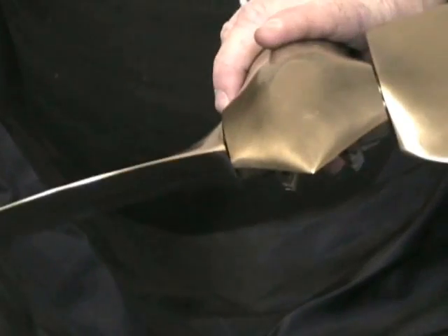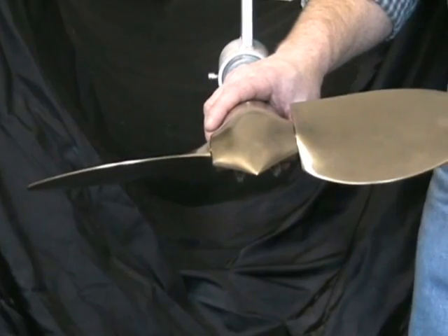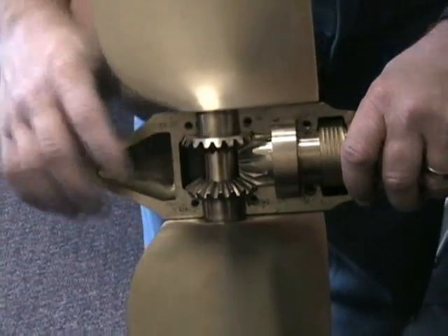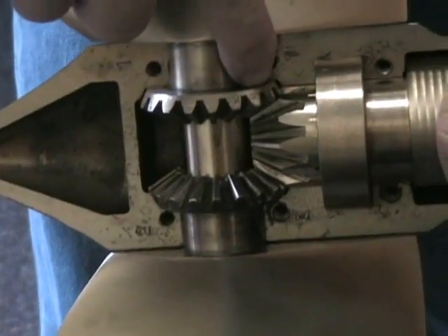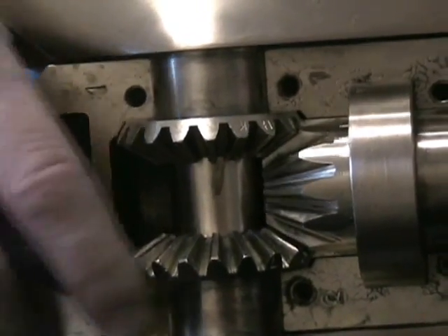As long as the half stays on top, the propeller will stay together, and then you can check to see what the letter settings are. As we can see in this example, the letter E on blade number two or blade number one is going into the single drill mark on the cone gear.